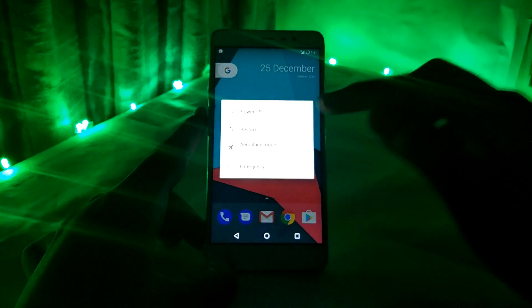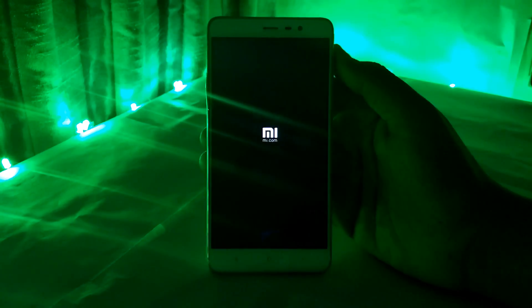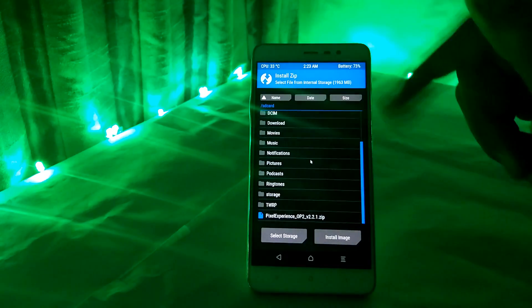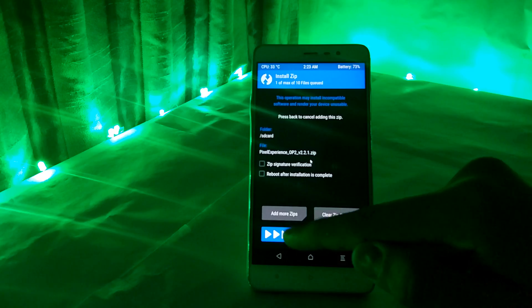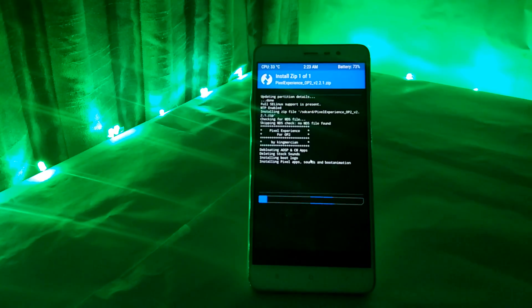So first of all, boot your phone into the TWRP mode or the recovery mode. Then go to the destination where you have saved the downloaded file, or mount the USB OTG or the SD card if you have saved the downloaded file in it. Then flash the pixel experience file and it would be done in just a matter of seconds.